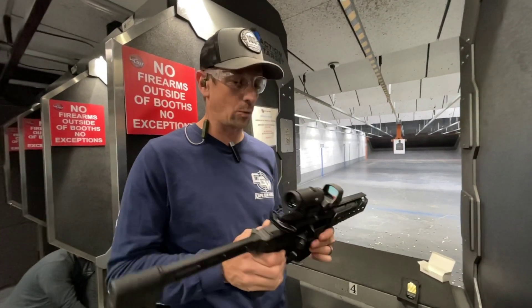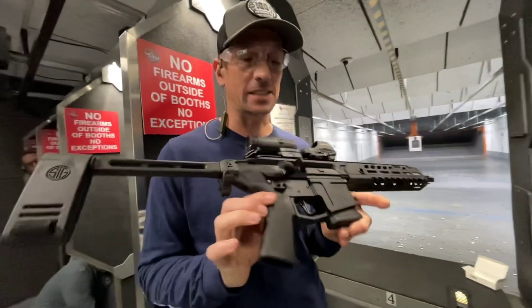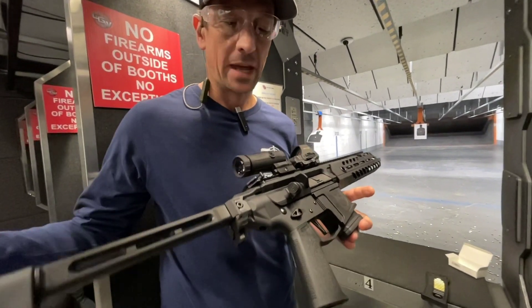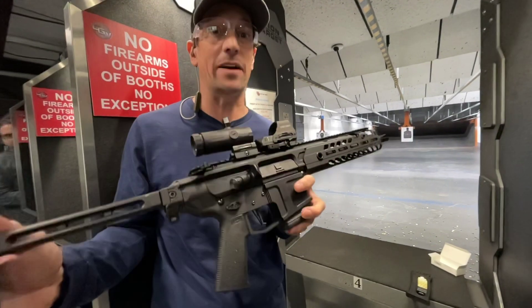Toby from Cape Gunworks here. I want to show you some of the creativity of what you can do with these fixed mag pistol lowers from Dark Storm Industries. This is a fixed mag lower — super cool gun. This one has been set up so that it'll take a SIG MCX Rattler upper, which is super cool.